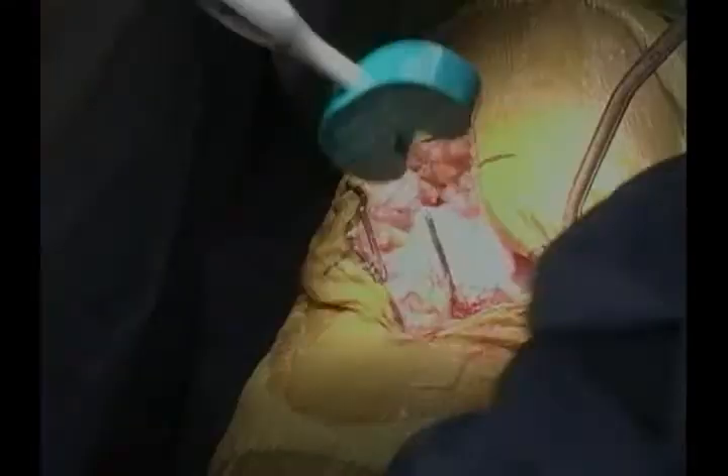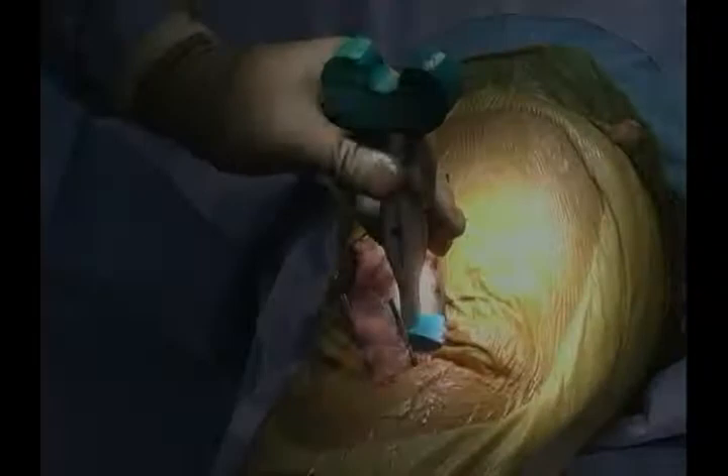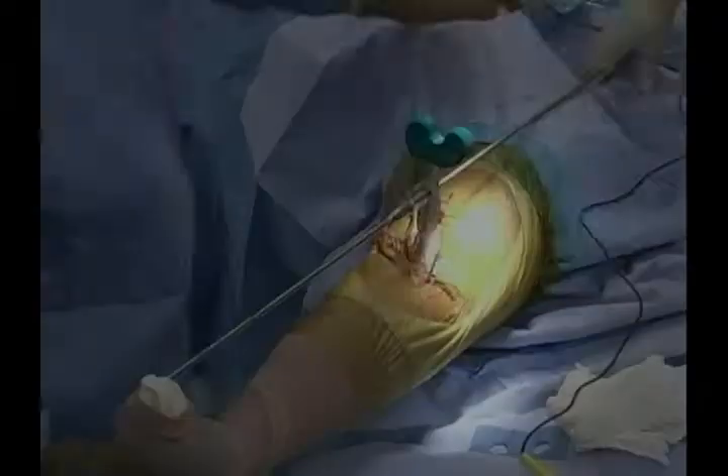Putting the spacer block back in at 10 millimeters in extension — that's much better. She now achieves a reasonable extension, and our medial and lateral sides are well-balanced. We can now assess our alignment.